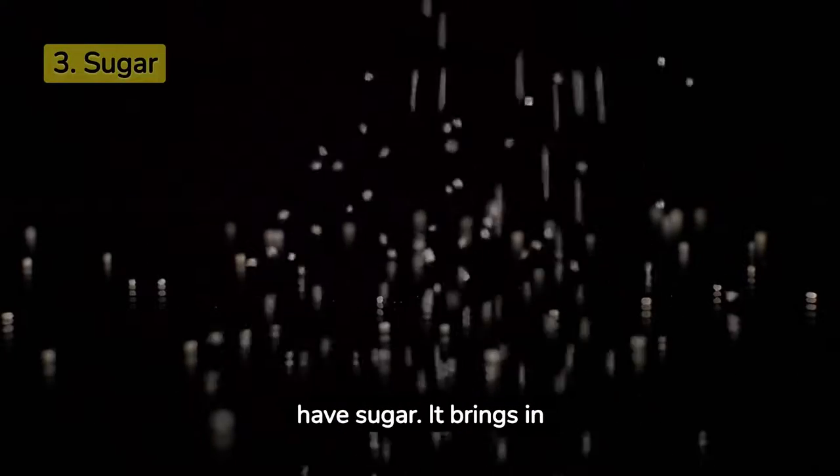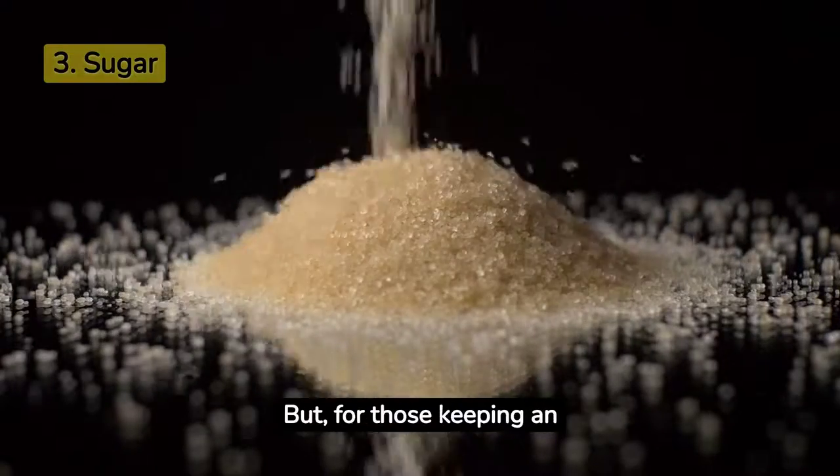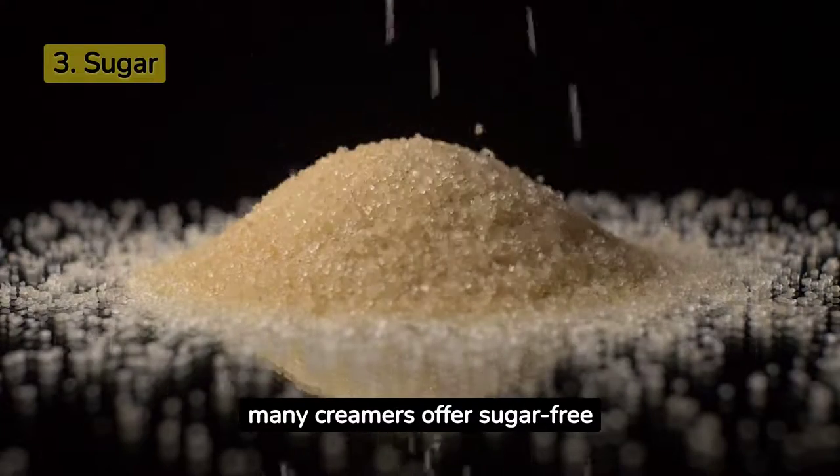Sweetening the deal, we have sugar. It brings in that hint of sweetness, elevating the taste of your coffee. But for those keeping an eye on their sugar intake, many creamers offer sugar-free versions too.